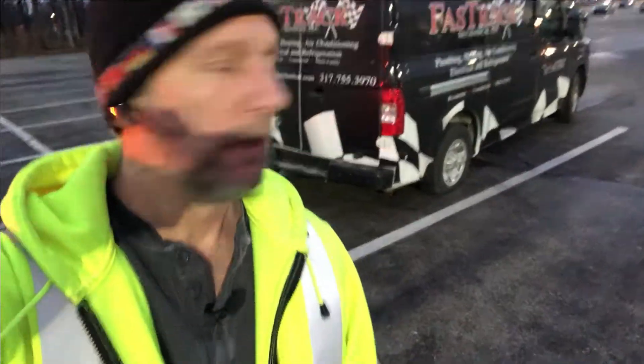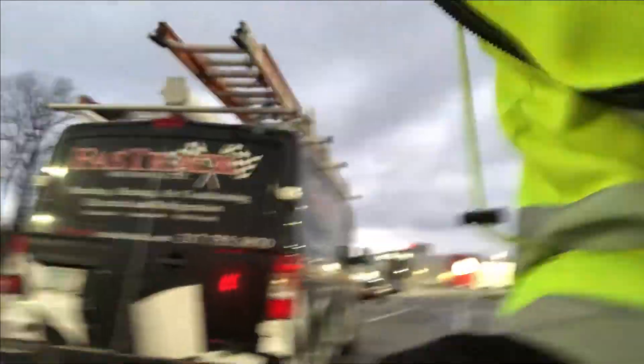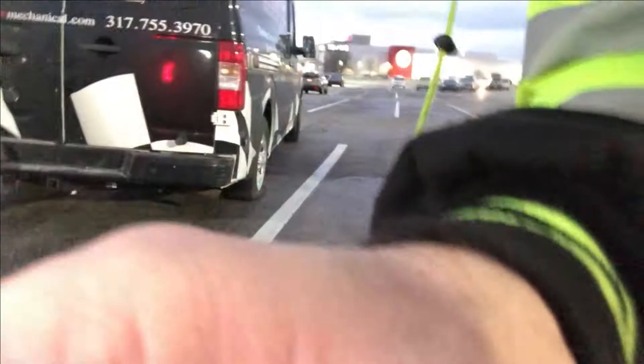This is Sam's Roadside Service, the fastest roadside guy alive. I'm out here at a local Lowe's — got a plumbing truck that has a flat tire. This is one of those things most guys don't want to do because they're a pain in the butt, but I'm going to show you how to knock this out directly and correctly.